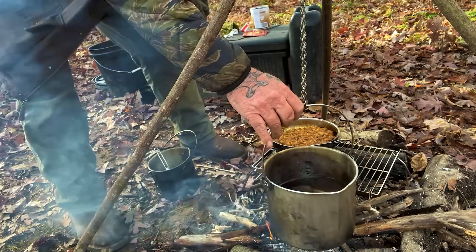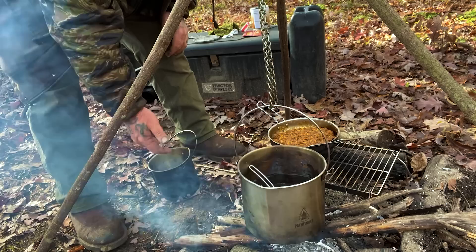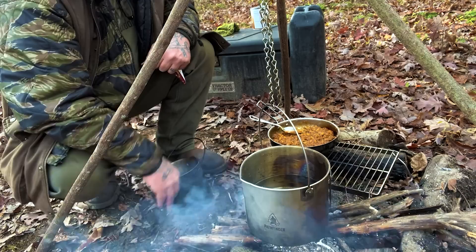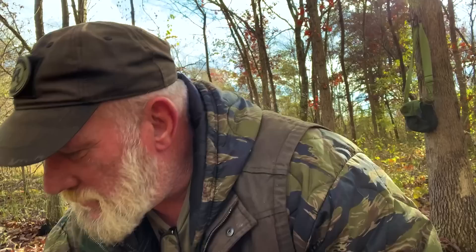It doesn't hurt to soak things like silverware and cooking implements in that water while it's getting hot. We'll put the cook spoon in there and leave the eating spoon out. We didn't really dirty up a lot of dishes — we've got a bush pot, a skillet, and a stirring spoon to clean, and we've got plenty of water in this bush pot to do that with. I'll show you how that works in a few minutes.